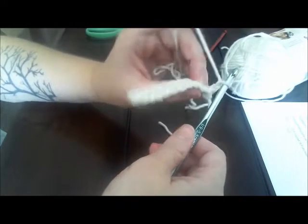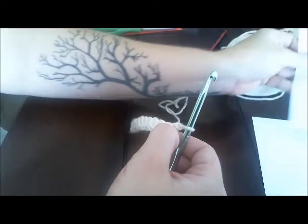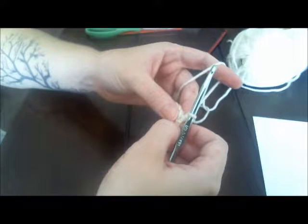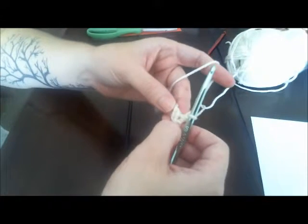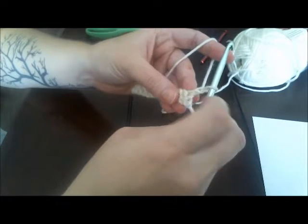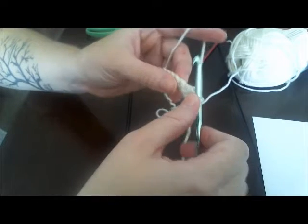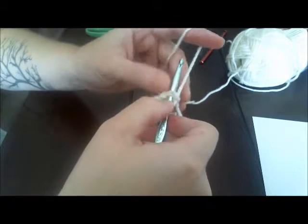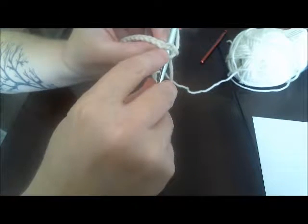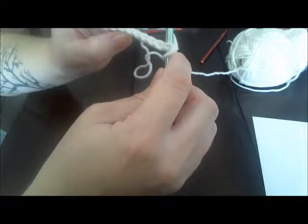When you get to the end of your row, chain one — just like we did on the foundation row. We need to go up a little bit to start the next row; without it the edge would be curved instead of a nice square. After you chain one, turn the work around and we're going to work back in the other direction, just like when we started making our single crochet. Now we're ready to start row two. Rows two through 72 are all exactly the same, so you don't have to memorize many steps.